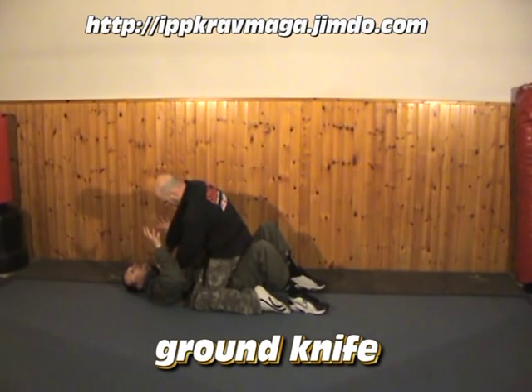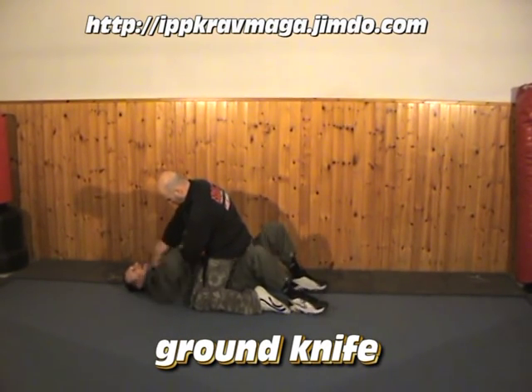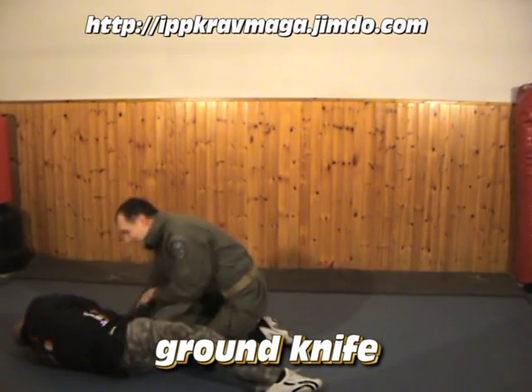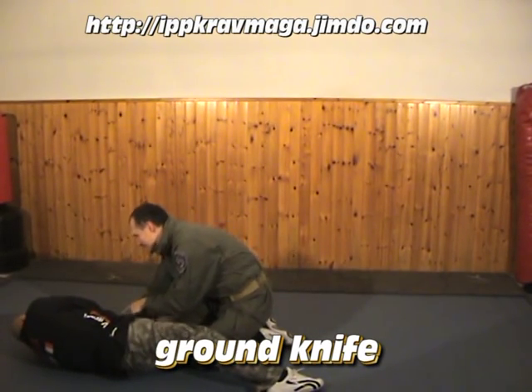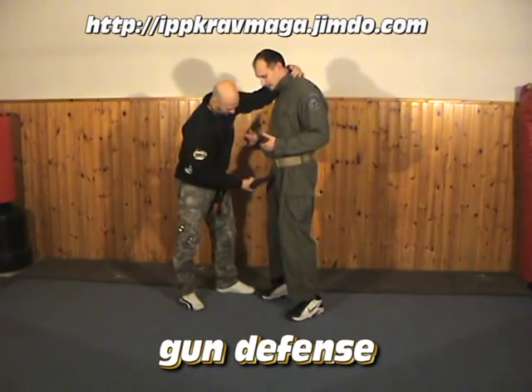To execute these techniques well, you have to do everything at the same time. One, two, and the bridge — at the same time, without excitation. Here, and then — look at that. I always keep control on the arms with the knife.